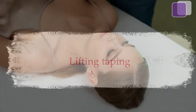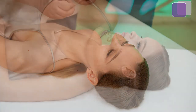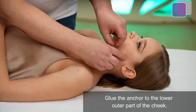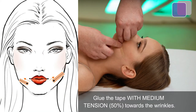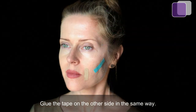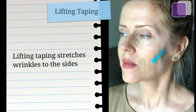Lifting taping: the head is in a neutral position, face without emotion. Glue the anchor to the lower outer part of the cheek. Glue the tape with medium tension, 50%, towards the wrinkles. Glue the tape on the other side in the same way. Lifting taping shifts the soft tissues of the face, straightening the wrinkle.